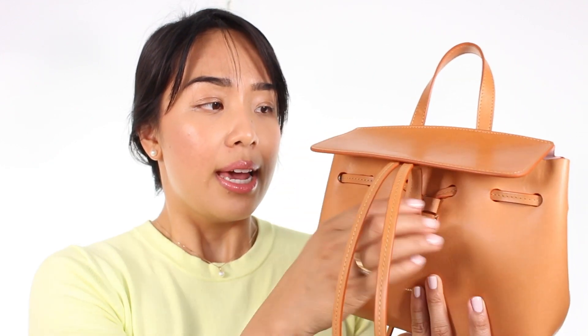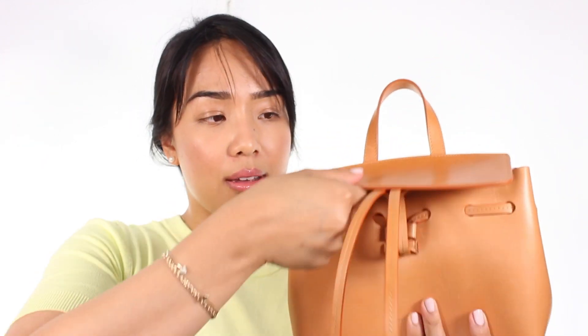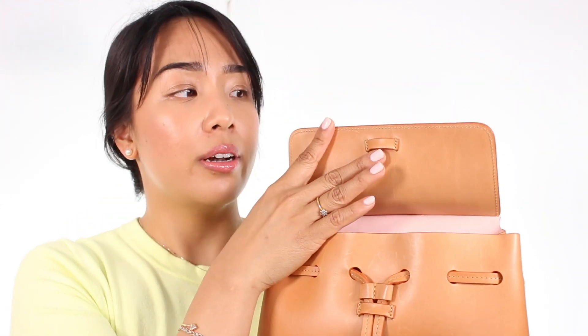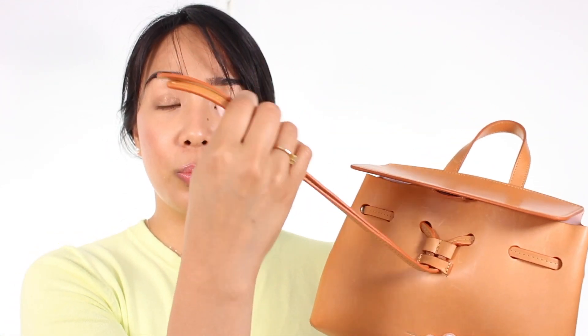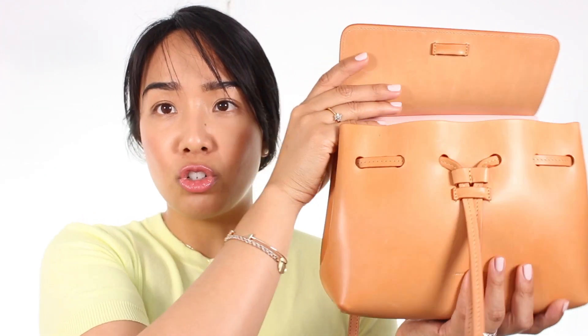This does not have any zippers or button mechanisms. This flap is attached with a drawstring. If I open this up, you can see here at the top there is this leather kind of little loop, and that is where you would loop the drawstring through — that's how you close it. It is cumbersome to open and close because it's obviously not as easy as a magnetic snap closure or a zipper. But once you get used to it, it's not that big of a deal. I also typically just leave the bag open like this so I never close it fully.